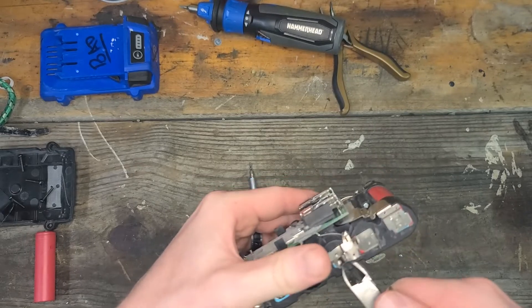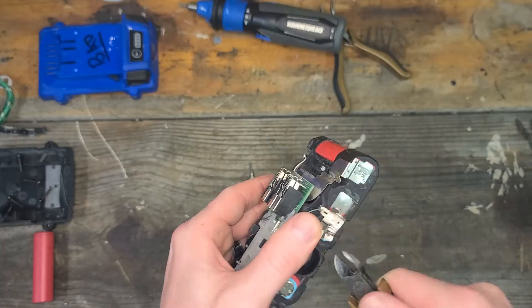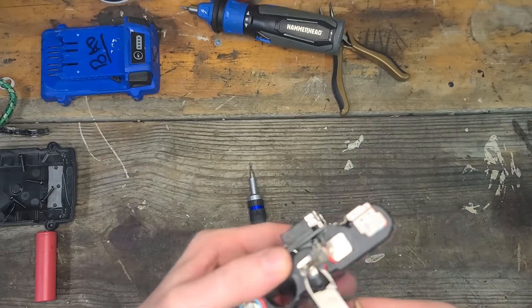Then pick it up with my side cuts and just pry and pull away — and there we go, it broke free. This one's obviously a little mangled, but we can bend it back and solder it on later. We can go ahead and work the other side out. That one did not work, so the spot weld stayed on there and I just cut it off. I can still solder it back on, so no big deal.